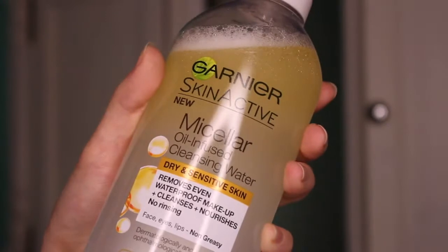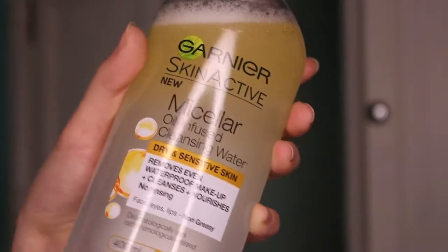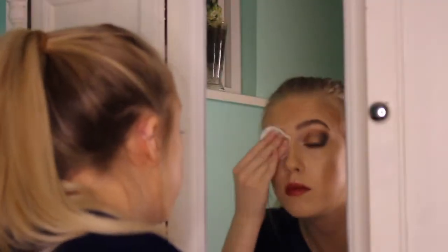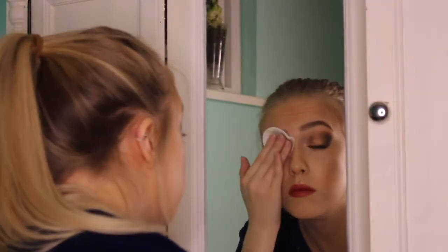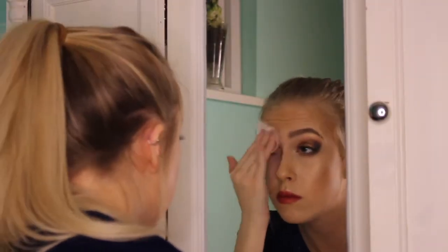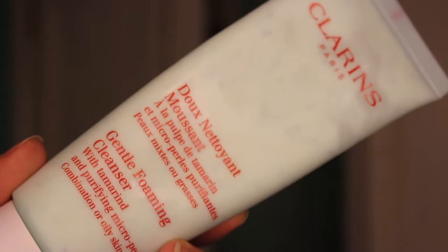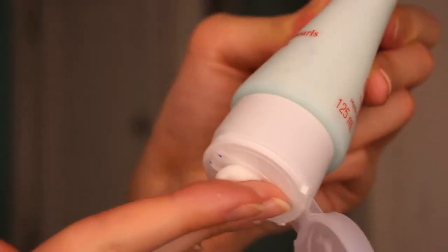I'm going to start off with this Garnier Micellar oil-infused water. I'm just using circular motions to gently remove the makeup off my face. Next I'm going to be taking my Clarins cleanser and I'm just going to be using a pea-sized amount.